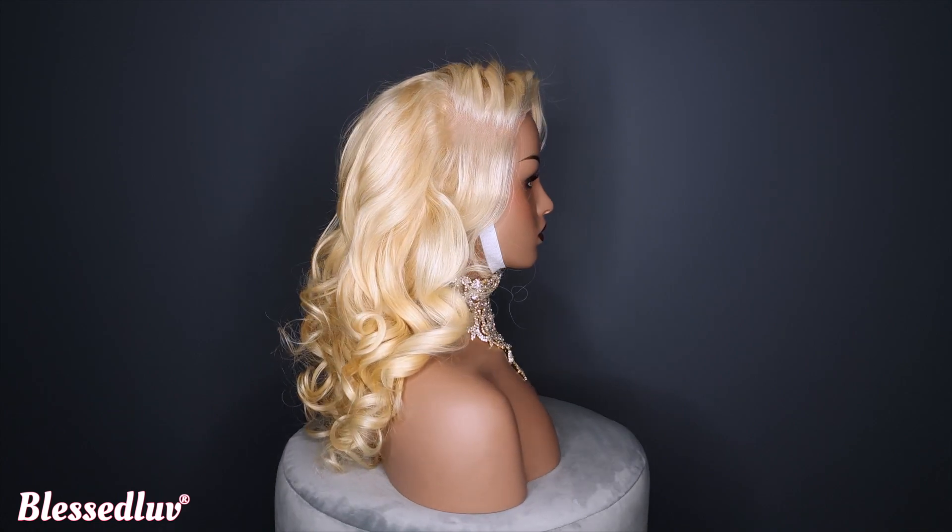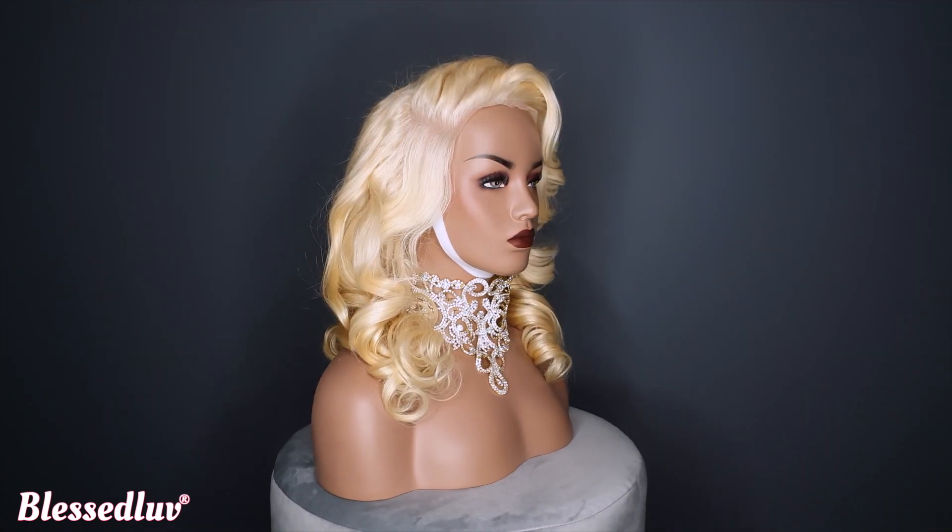Watch this playlist to see all my elastic band techniques. I will see you there.